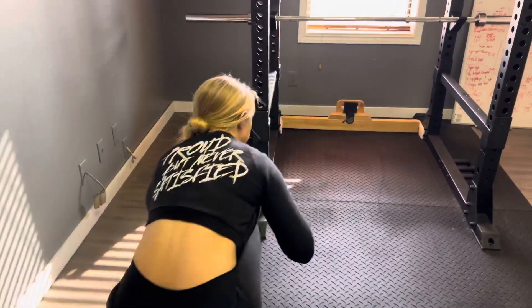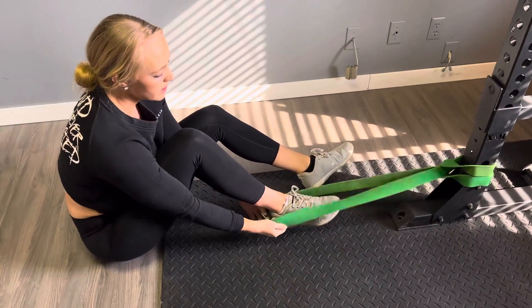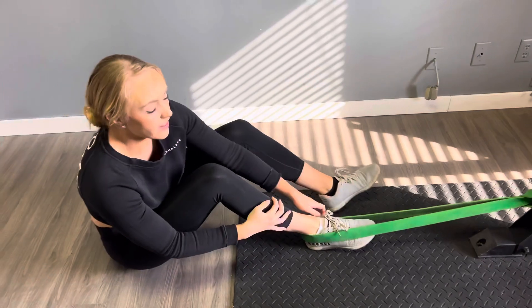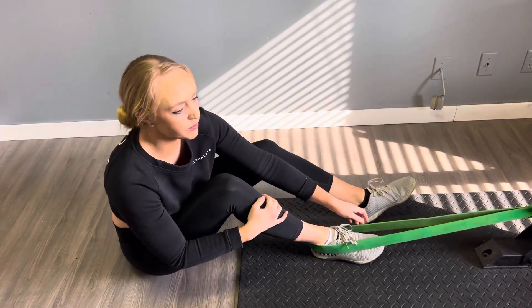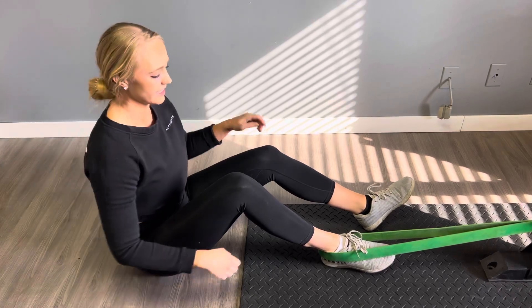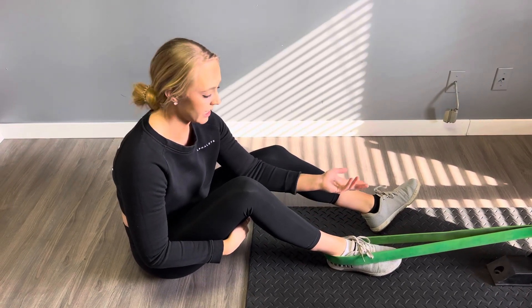From there what you're going to do is sit down onto the ground. Your foot is going to come into the band, into the back of the ankle, and you're going to pull back to create tension. This is the tricky part — a lot of these band ones, if your mobility isn't the greatest, sometimes it's hard to get into these positions, so bear with yourself and if you need substitutions just let us know.